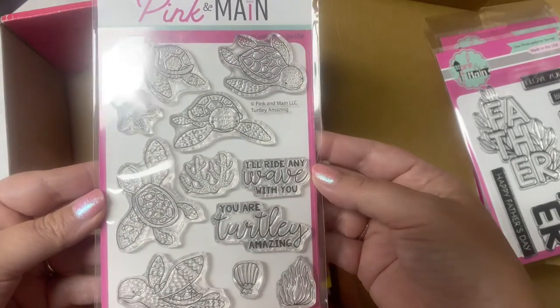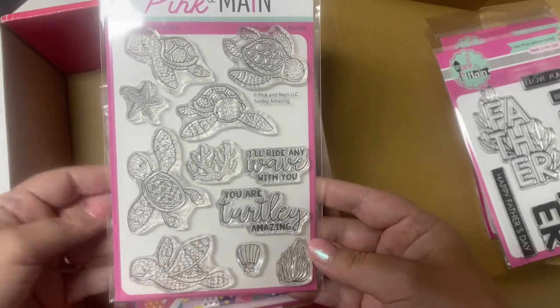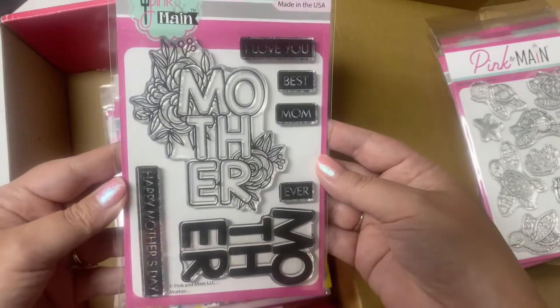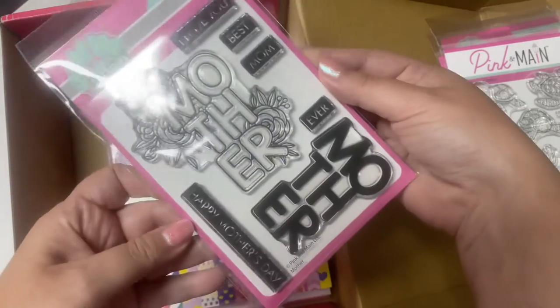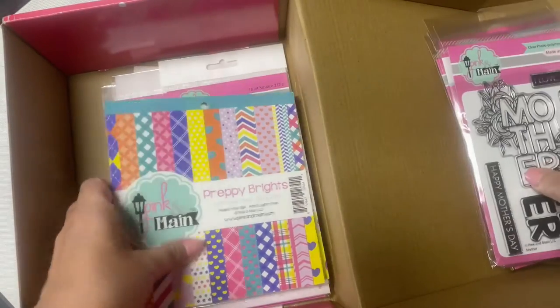Next is this cute turtle stamp set called Turtley Amazing. Looks like there's five turtle images and a starfish, a shell, some seaweed, and two sentiments. And then this is like the Father one, but this one says 'Mother.' There are flowers around that outline stamp, and I know this is going to make some gorgeous Mother's Day cards.